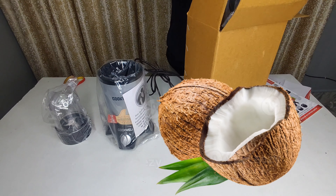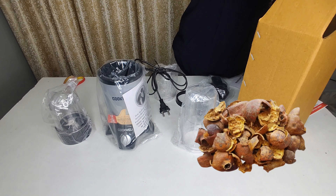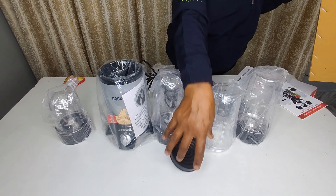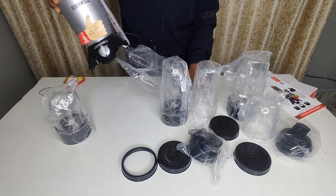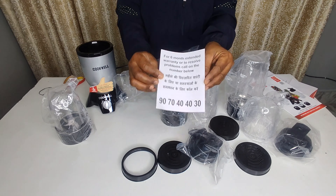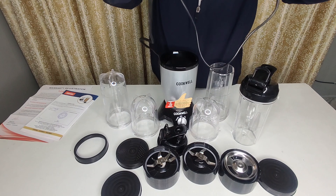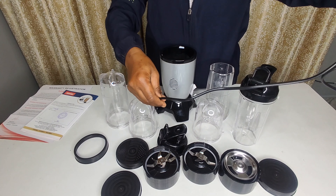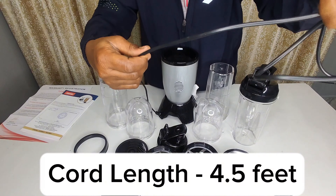We will also try some hard ingredients and the orange peel as well. Now we also get an extended warranty card. Let's talk about the cord length — it's about 4.5 to 4 feet, which is very good.